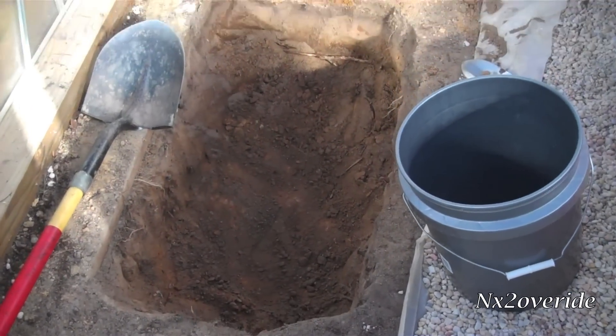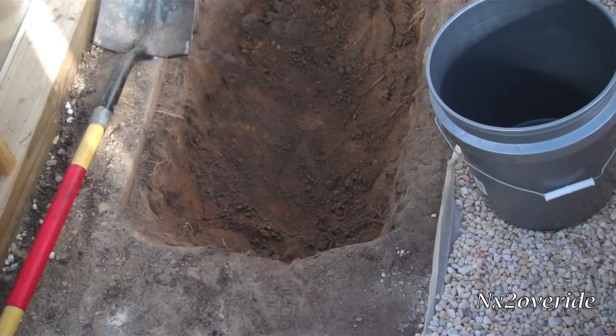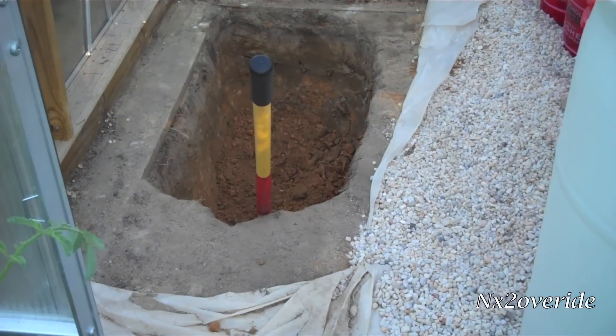We officially made it about one foot, and we got clay at the bottom of that — some really hard clay. So this is going to be kind of a pain in the butt. Yeah, looking pretty good so far.